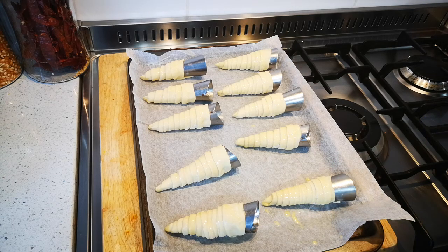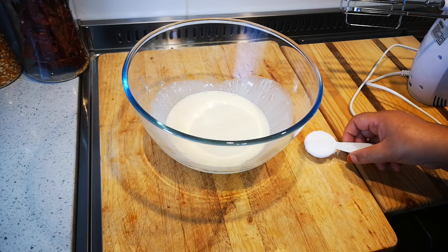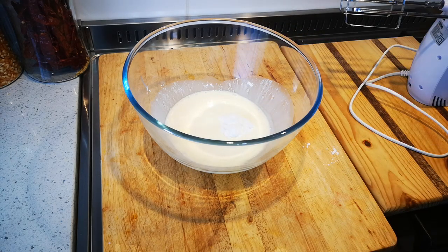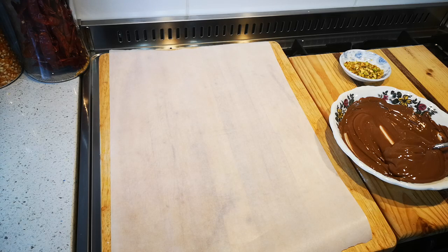There we go — it goes into the oven. Now I'm going to beat my cream. This is a cup of cream, 250 ml. Whenever I use fresh cream I always try to flavor it up — that's a tablespoon of icing sugar and a dash of vanilla. It makes all the difference when you make sweet treats with fresh cream.